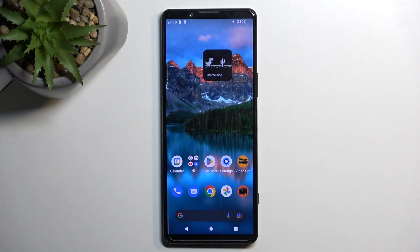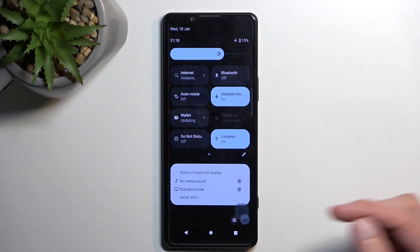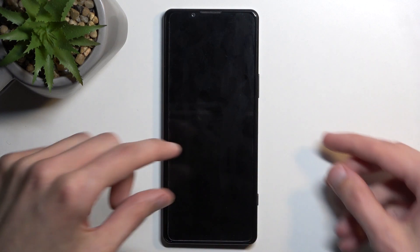To get started, you'll want to turn off your device. When the device turns off, hold the power key and volume down at the same time.